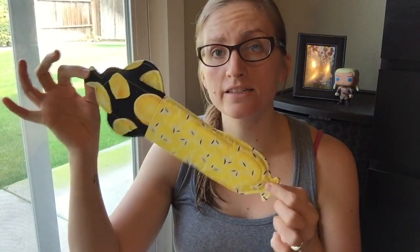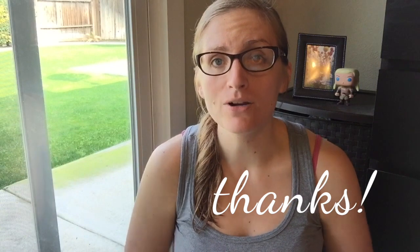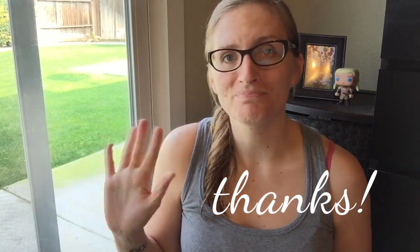Between the Sunday pads, her straight style pads, and her hourglass style pads, there's really something for everybody. I've been really impressed with the level of customer service that Allison provides — she's really positive, sweet, and seems like a great person. I definitely recommend you check her out. I'll put her links down in the description box, and if you have any questions, let me know. Talk to you guys soon, bye!